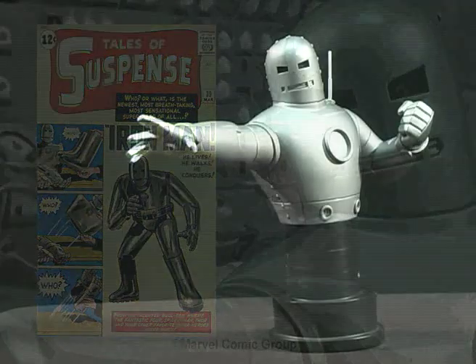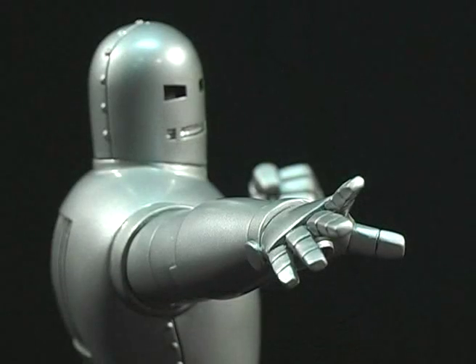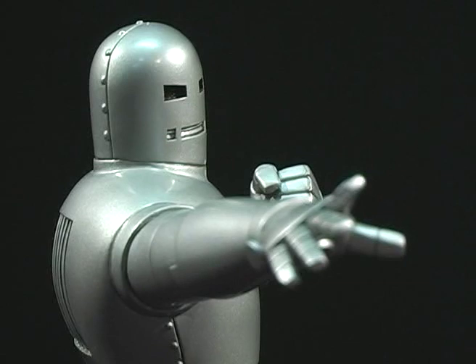The story goes like this. Industrialist Tony Stark was wounded in a booby trap. He was then captured and forced to create weapons for the enemy. Instead, he developed an exoskeleton that not only kept him alive, but would also help him escape his captors.